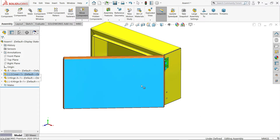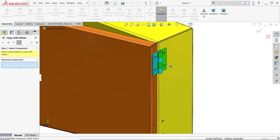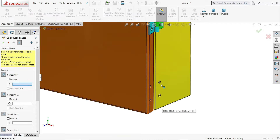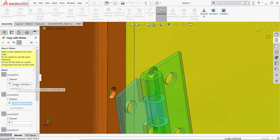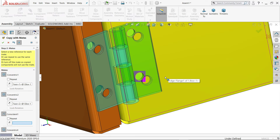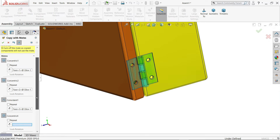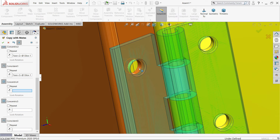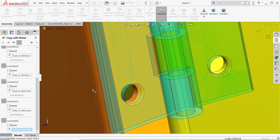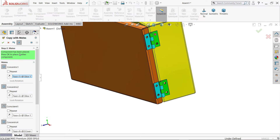Let's add the flange hinge. Activate Copy with Mates tool. Clear and choose both hinges. Click Next. It is asking which holes to use — choose these two holes. One: concentric relation. Another one: also concentric relation. Find the box hole. The third one is the face — choose this box face. The second option: choose the hole, box hole, concentric relation. The fifth one is also concentric relation — choose the cover hole. The last one is the face. Now you will see the preview. Say OK and cancel.